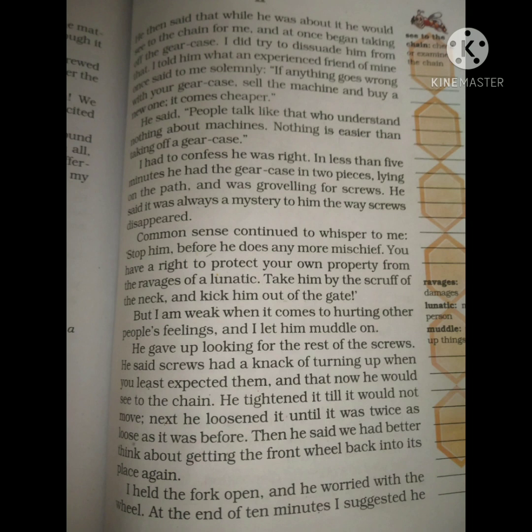The author knew that everything was fine, but he had a habit of not being able to stop his friend. In his mind he kept thinking 'stop, stop,' but he could not say it out loud. He could not tell his friend to stop or that he didn't even know how to do the repair properly.